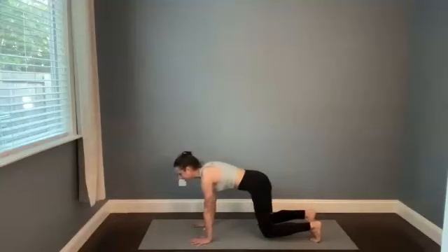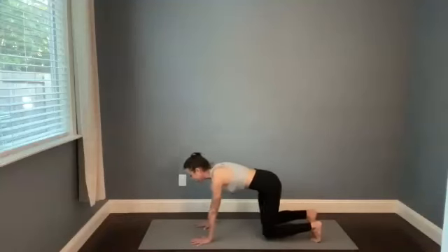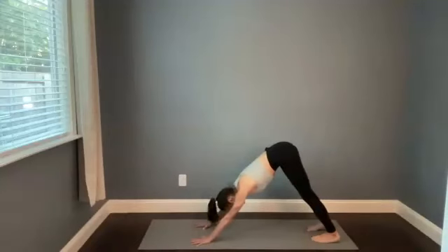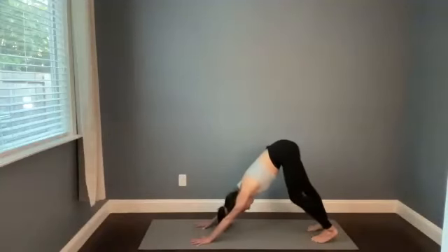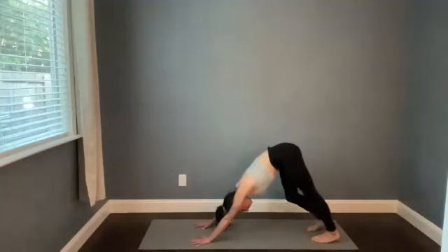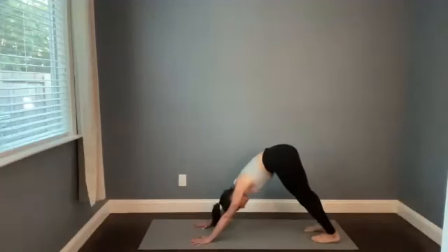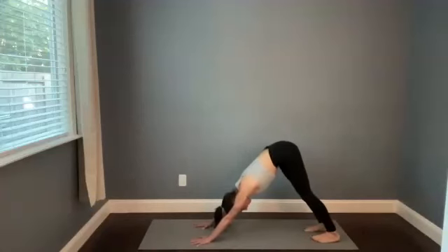We're just here for three, going to find down dog in two, and one. Press into the mat, lift the hips. Take a few deep breaths in your first down dog. You can pedal out your knees, maybe let your hips wag side to side, or give your head another gentle shake or a nod.